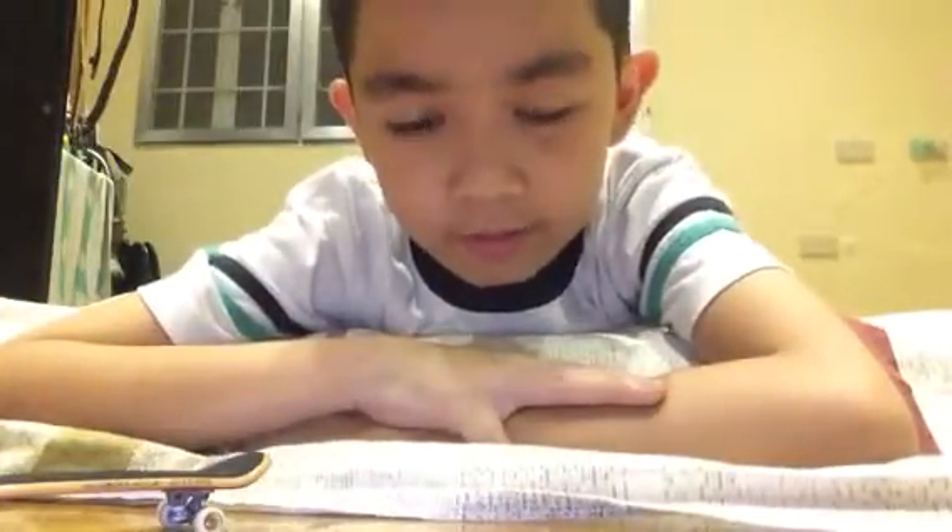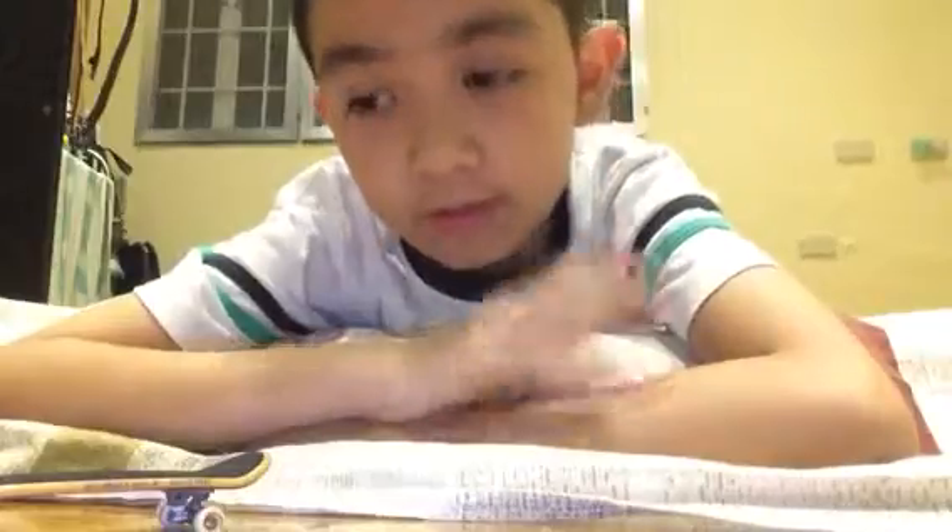Hey guys, it's me, BisonXXD. So today I'm going to teach you how to power slide on a fingerboard. This is just going to be quick. Everyone can do this, I promise.